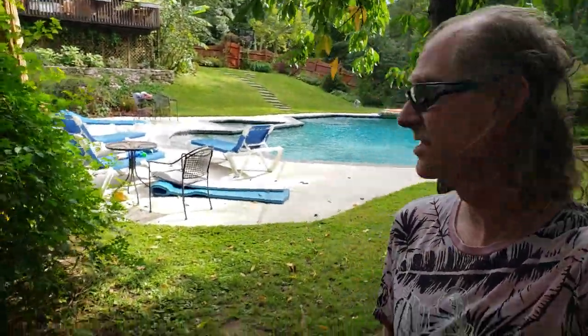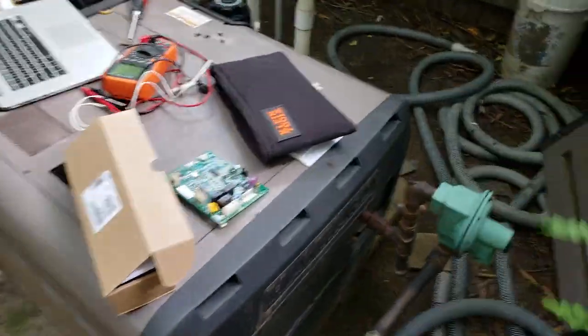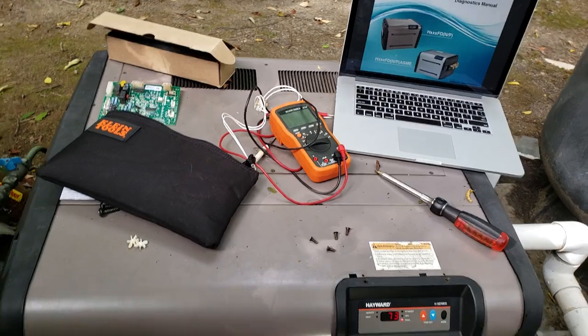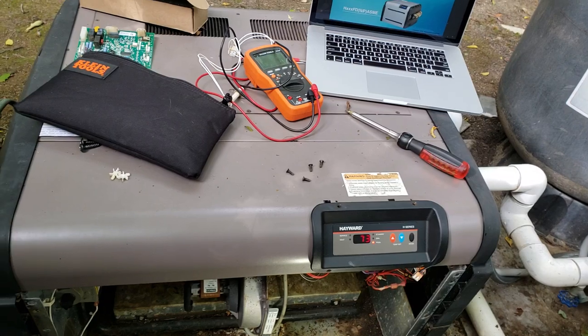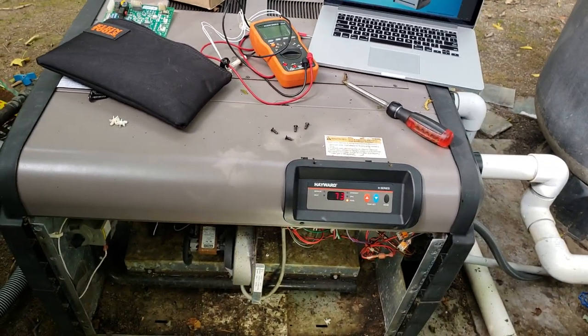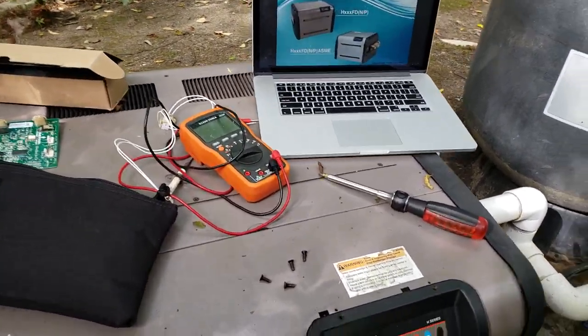I'm not particularly good at this, but I'm going to make a video about my Hayward H400 heater — propane fired — and the fact that Hayward would not help me because I'm a consumer, which is quite irritating. I'm a dentist and I have the ultimate set of tools. My dad was a television repairman, so I like fixing stuff myself.